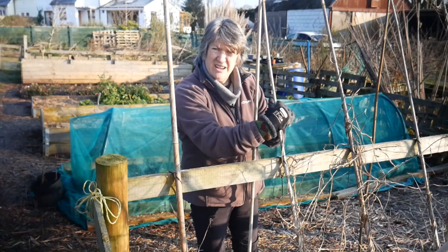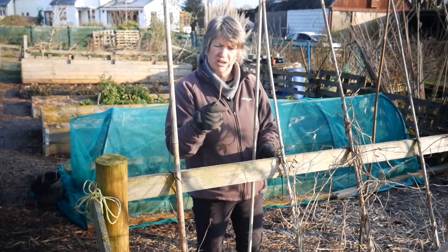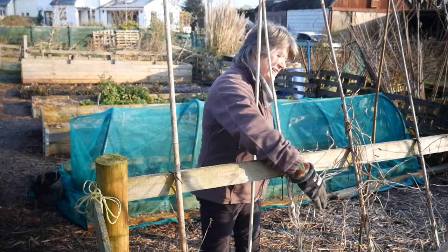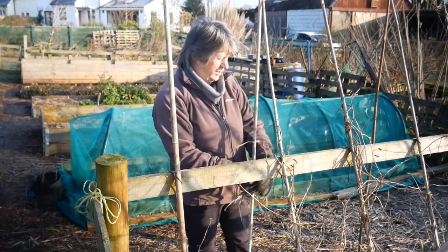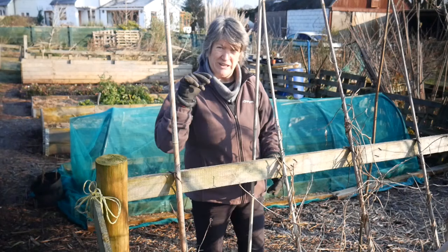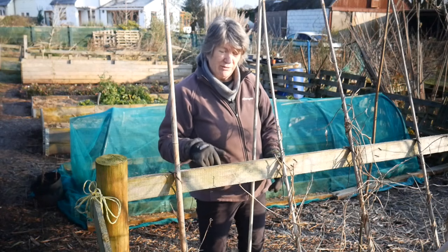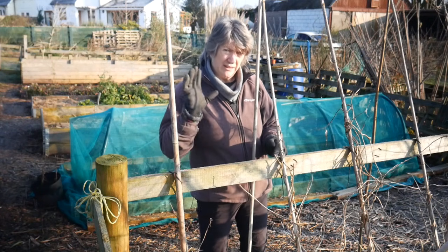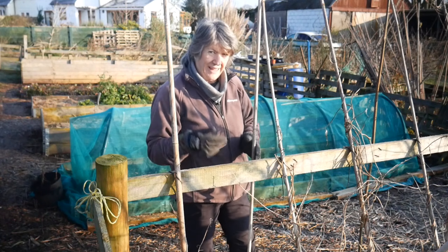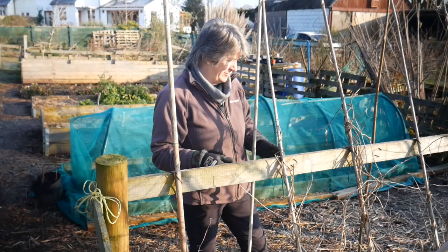I haven't finished clearing off last year's vines yet - that will come. The beans in here have all been cut so there are about four to six inches of stem still left in the ground, so the roots are there. Hopefully they will grow back up this year, but again I will sow a few to replace any that haven't made it through the winter.